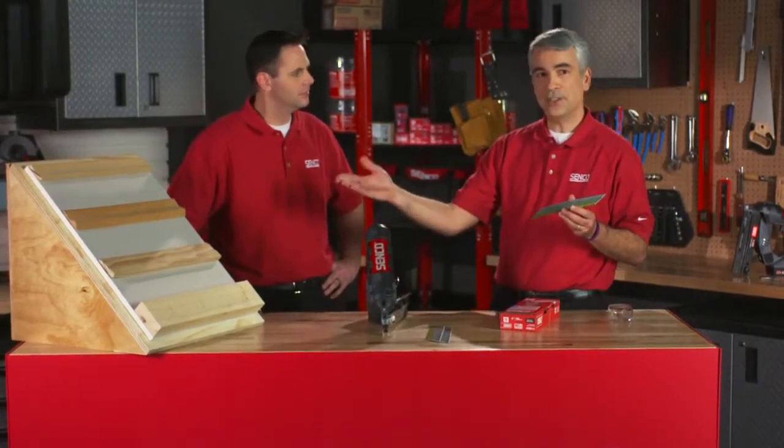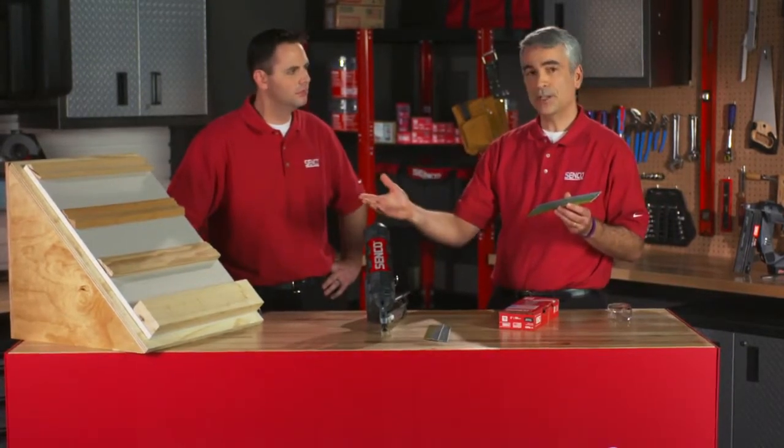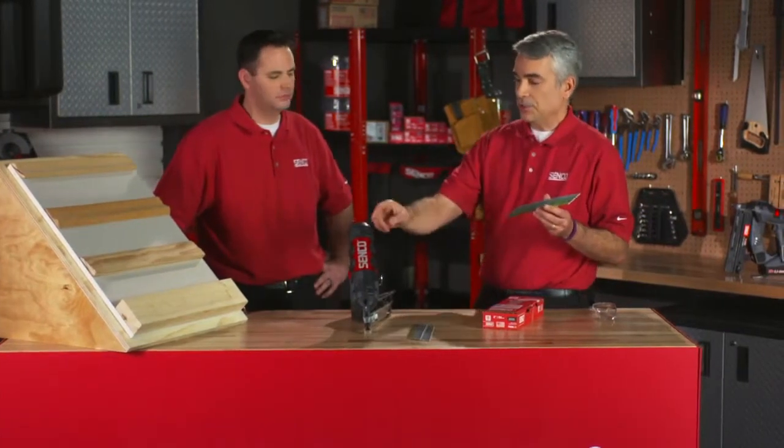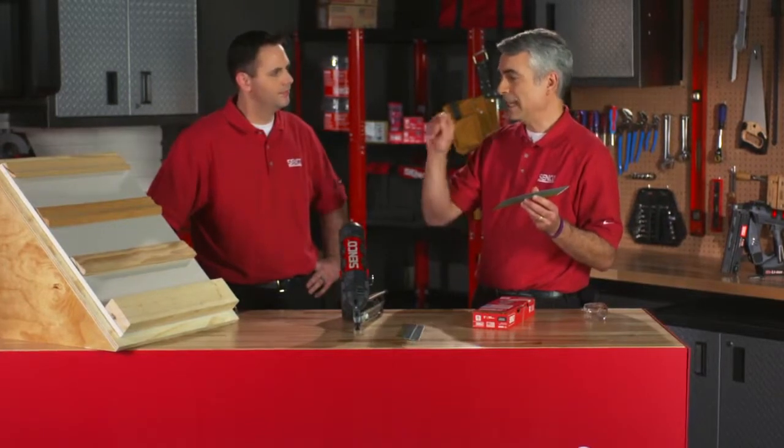As we get into some engineered lumber, it's getting more prevalent in the trades, especially in trim work — that wood is a little denser. So the energy you have to use to pick the nail off has to have enough energy to pick the nail off and drive into the application. And that's where shear value comes in.